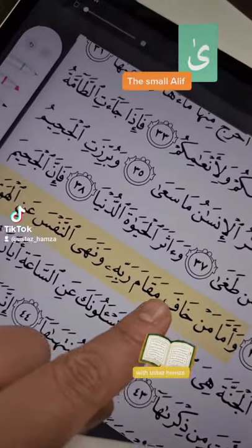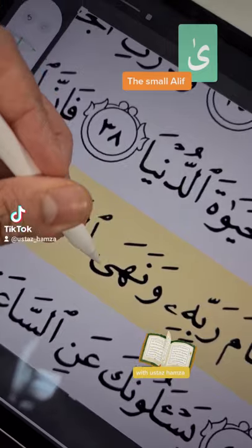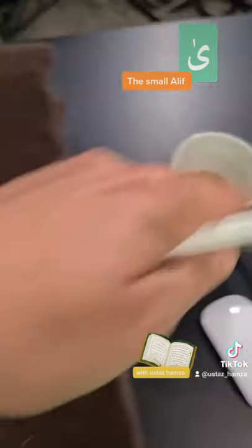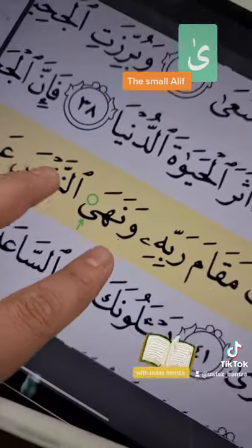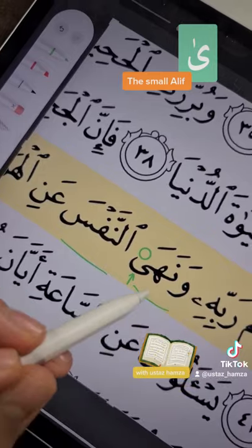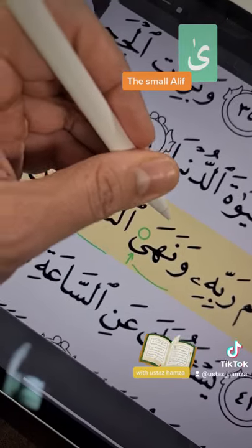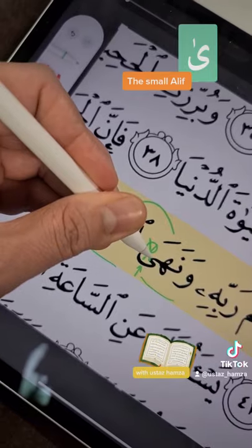This is alif, this is alif — this is not ya. But where is the small alif? It's not there. They don't put it here. Why? Because if you read this word with the next word, you actually don't read the alif. This word is 'wanna ha' and this word is 'annafsa,' but look what happens when we join them: 'wanna han nafsa.' This is why they did not put the small alif there.